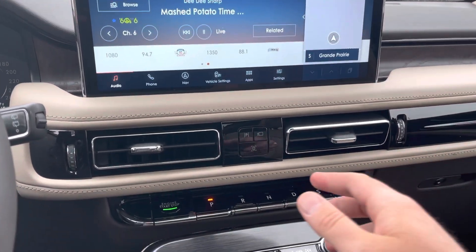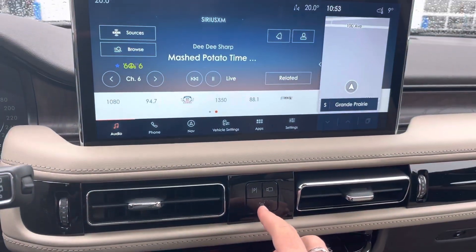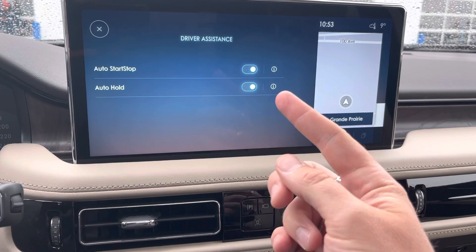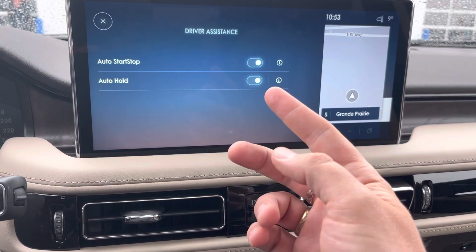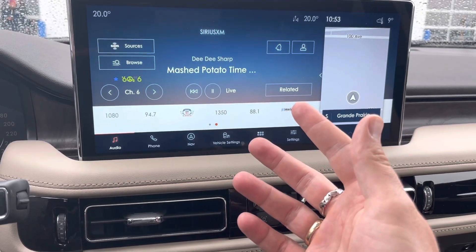All you have to do is you see these three buttons here — it is the bottom button here. As soon as I press that, it's going to bring up a menu. We have two features in here: we have the auto start stop and we have the auto hold. Auto hold is for turning off the emergency brake that will enable every time that you put your foot on the brake.